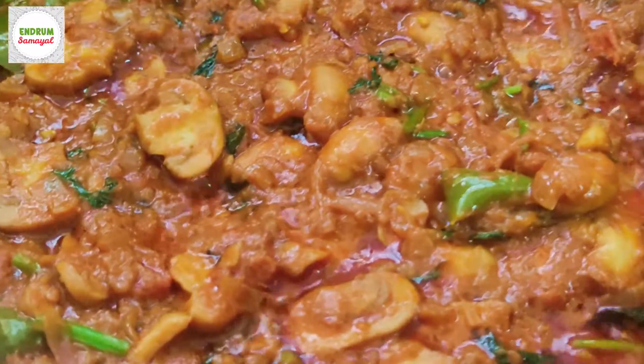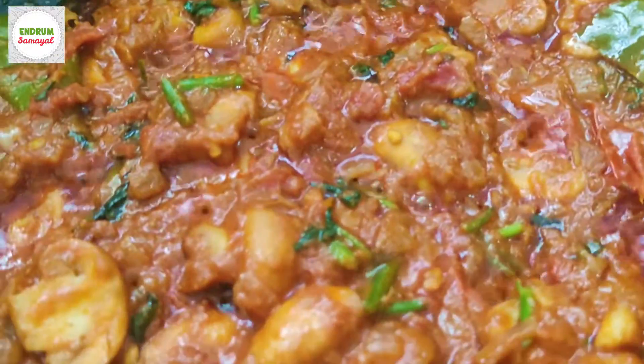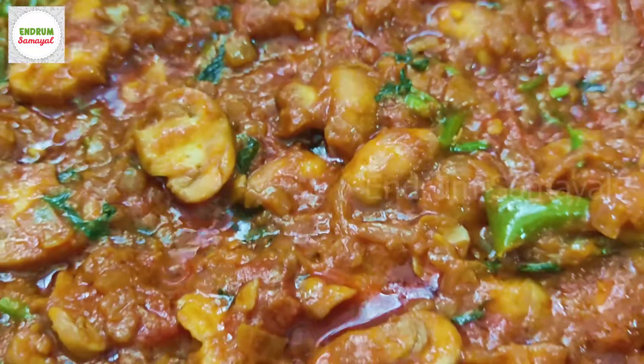Hi friends, welcome to End Room Samayal. Today we are going to make some gravy in the oven. Let's cook the dish in the oven.